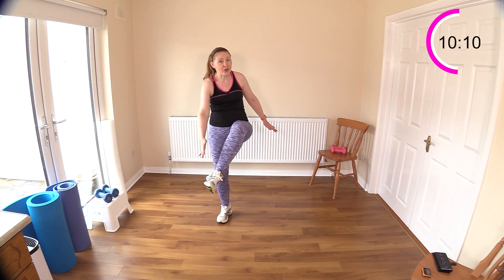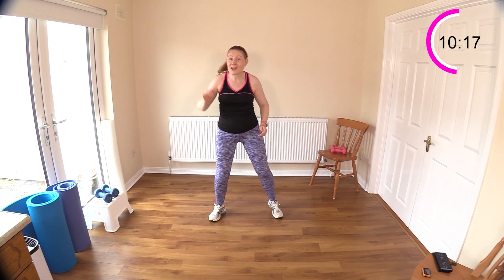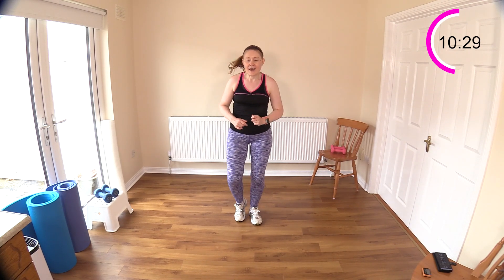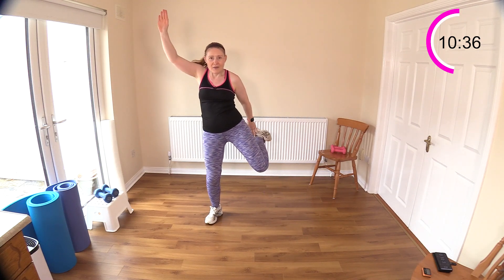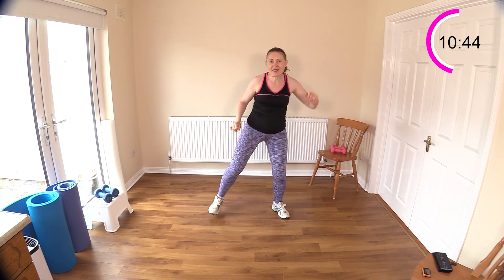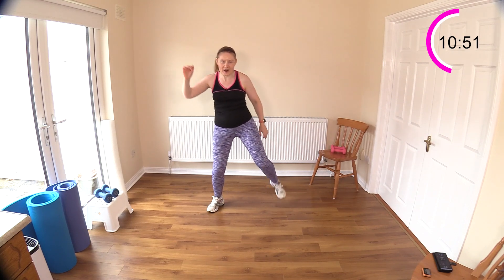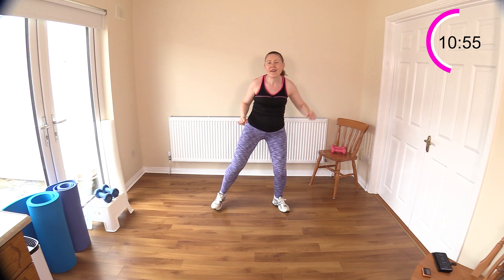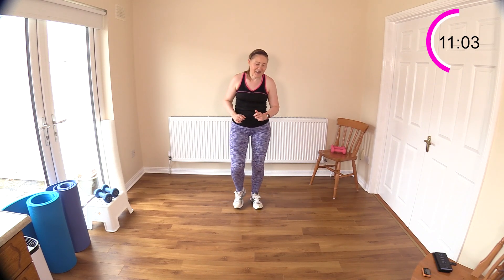Now here's our reverse heel tap — we normally go to the front but this time we're going to the back, alternating. It's very much like a hamstring curl, so we're getting the hamstrings next. Breathe in, breathe out. Kick and kick — don't worry if you keep missing your heel, if you get one or two in that's fine. Reach up nice and high — we're getting a nice shoulder exercise here as well as the hamstrings. Excellent work!